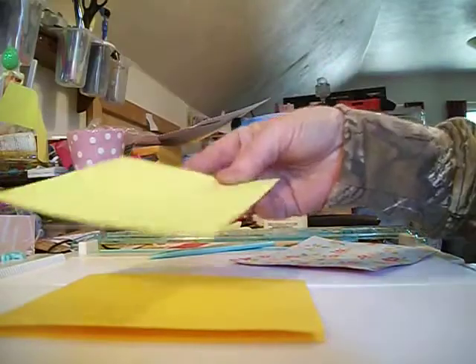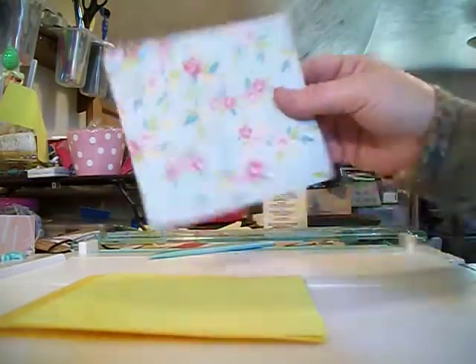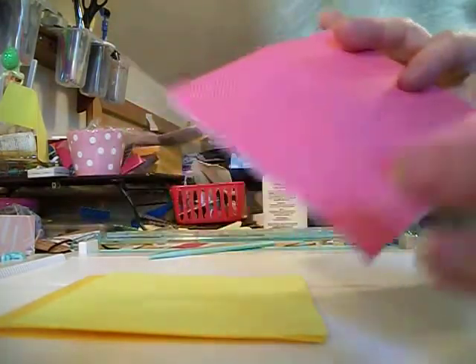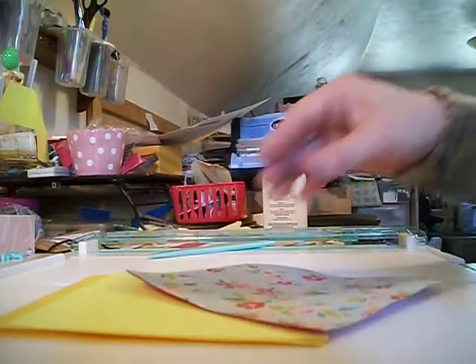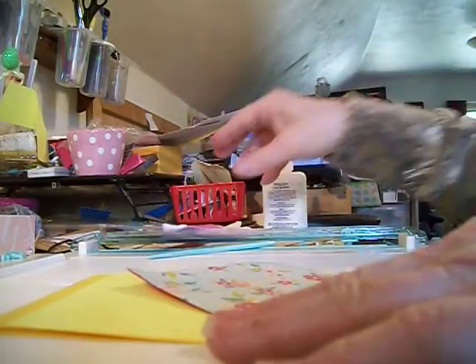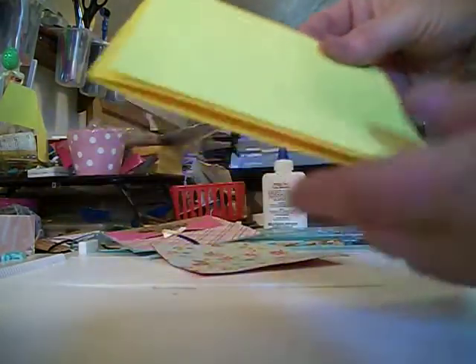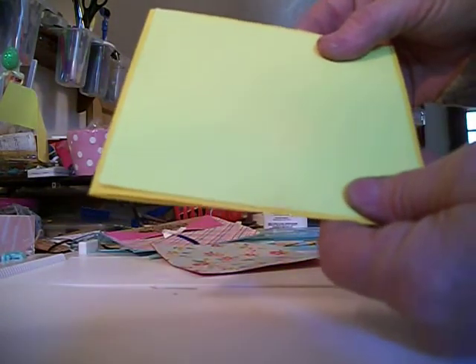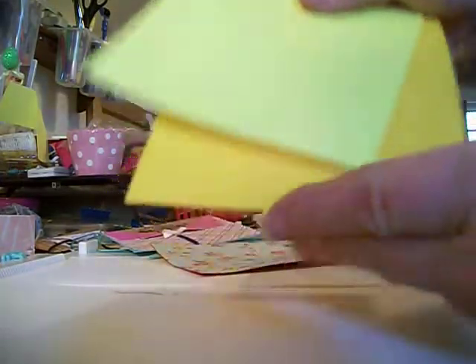One of them you just want a solid color and the next one you want a pattern paper. I didn't have one so I just made my own, because it will look better on here if you have a solid color when it's folded over. But if you want white you don't have to do that. We're going to glue this first one to here, leaving a really tiny border, and you want to make it so that your card will open this way.